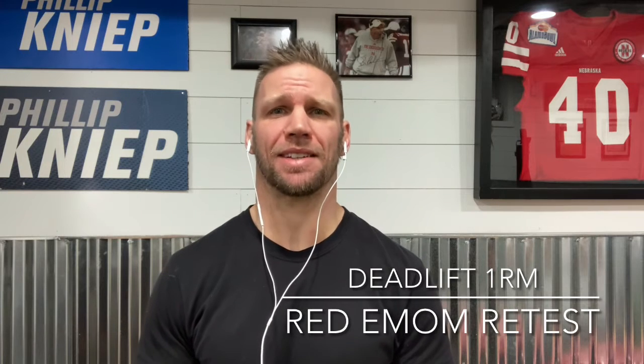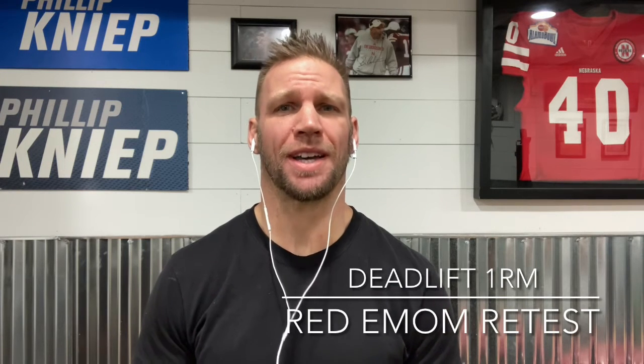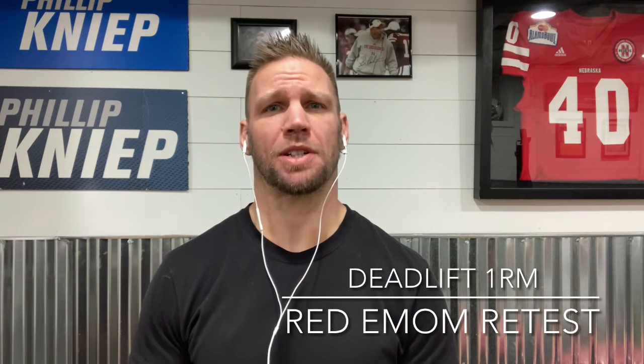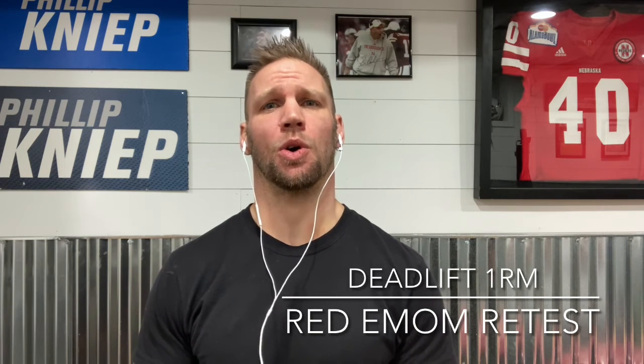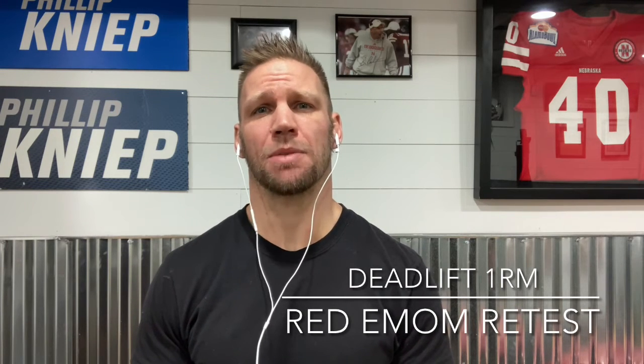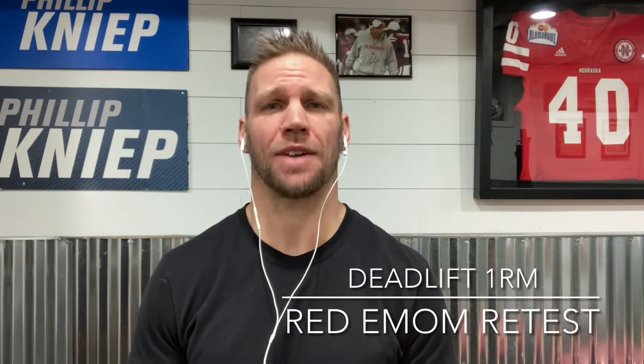Then with your conditioning, you'll be retesting a high intensity EMOM from two weeks ago. The challenge this time is to try a heavier kettlebell. Also focus on rapid hip extension with the Russian kettlebell swings, with the goal of trying to be done with each interval in 35 seconds or less. Scale reps or weight to be able to accomplish the high intensity stimulus for the workout today.